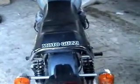Just entering here now my new shed I've built, nearly completed, and I'll show you my latest acquisition — a Moto Guzzi 500 Mark II, which is quite a nice little bike.